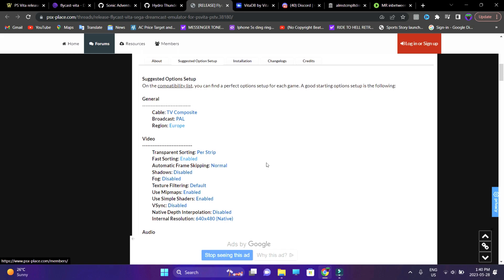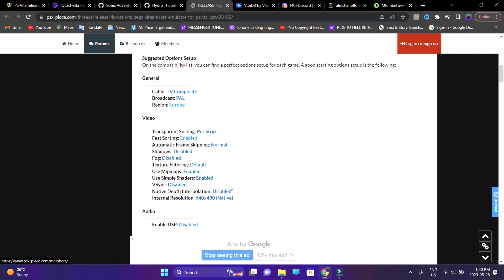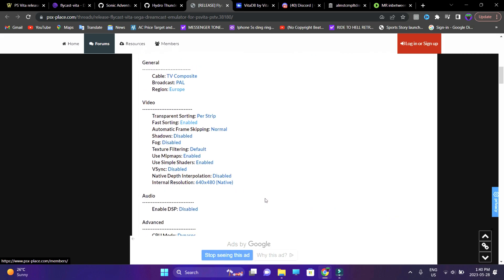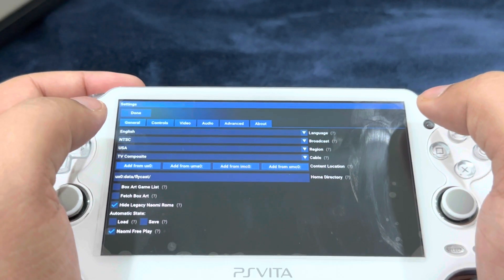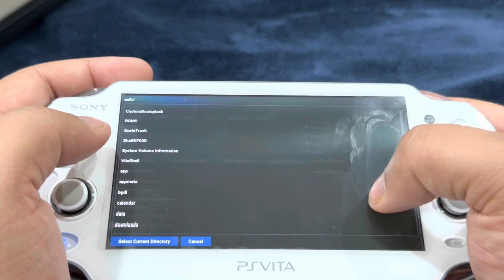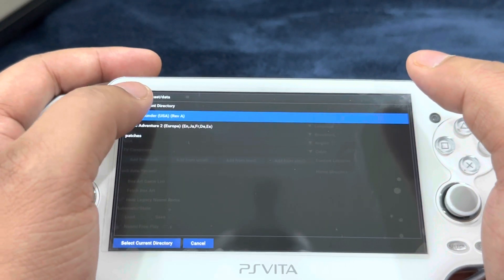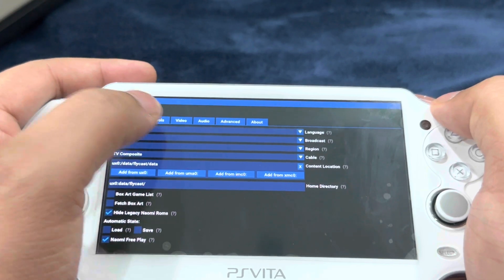There's another link in the description with suggested settings for the emulator — it's a one-time setup that applies to all games. I'll run through all of these by showing you through the emulator itself. In the emulator, go into Settings and first set up the directory: under content location, add from UX0, look for the data folder, then flycast, then select data, and finalize by selecting the current directory.